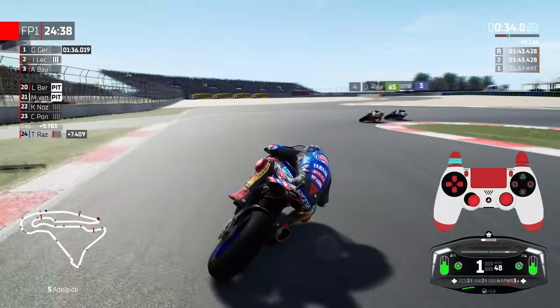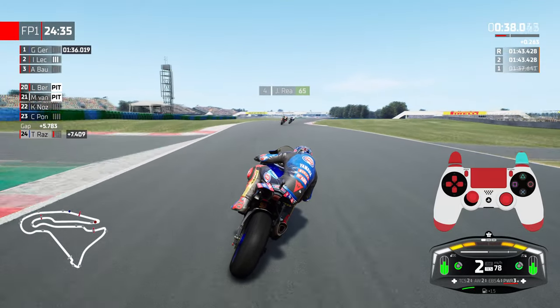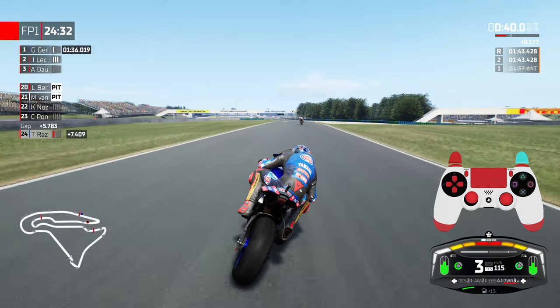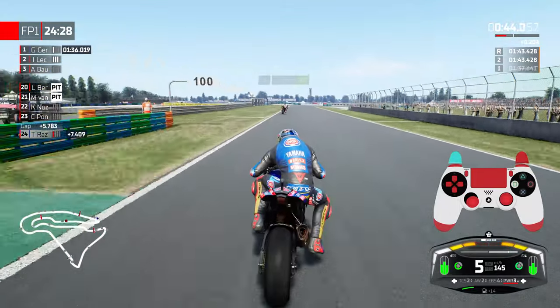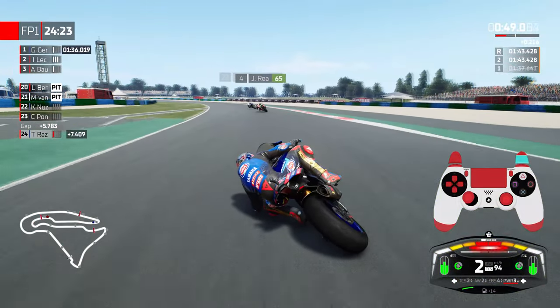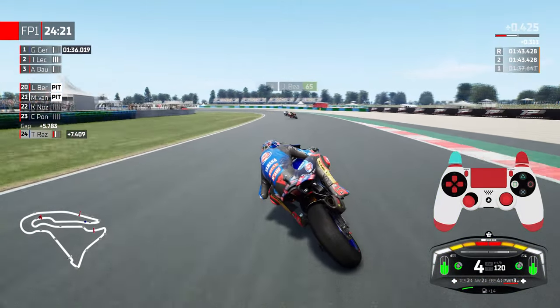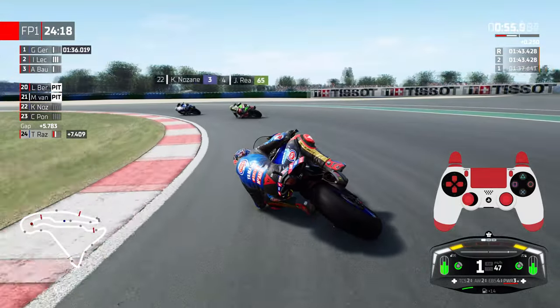Quick update regarding the controller: everything is completely default, it's just a basic DualShock 4 controller playing on PC. The configuration is simply the left trigger as acceleration, right trigger as acceleration, R1 to downshift, L1 for clutch, square for rear brake, triangle for upshift — and that's pretty much all you need to know.